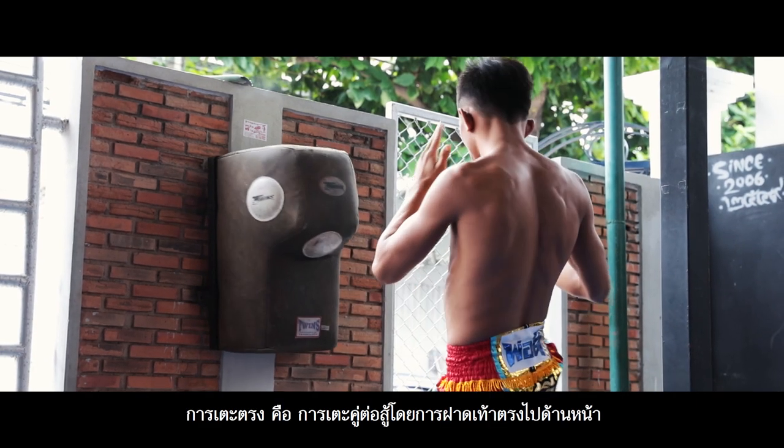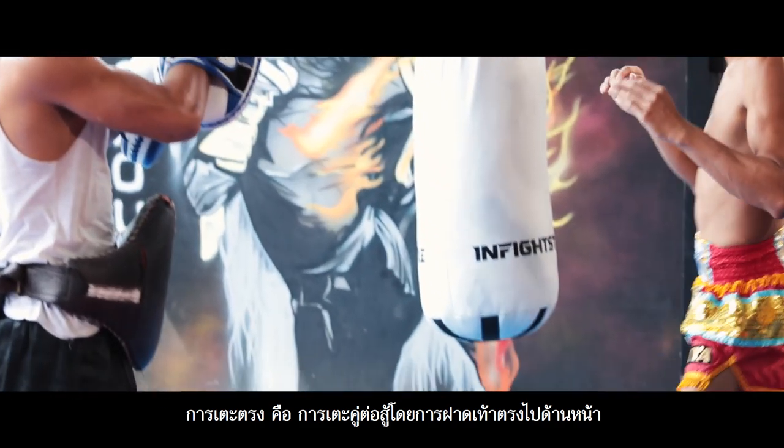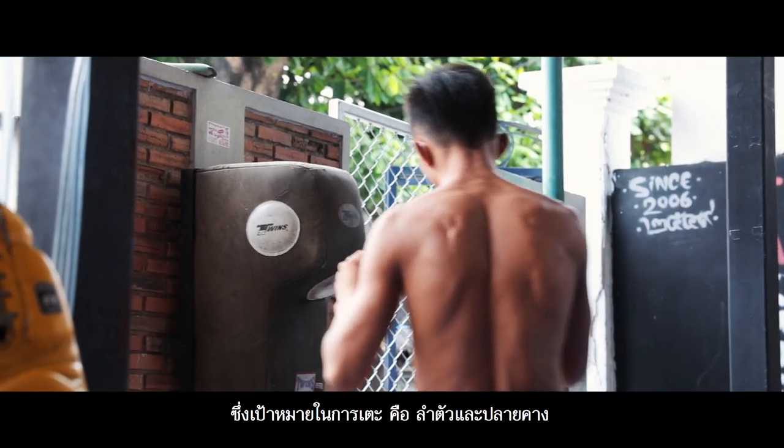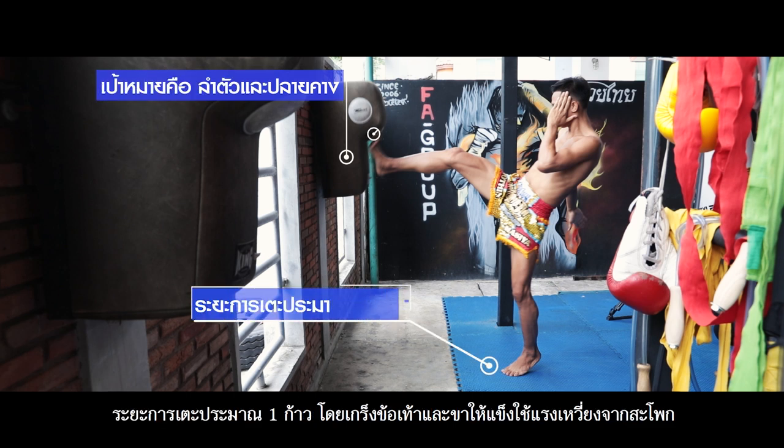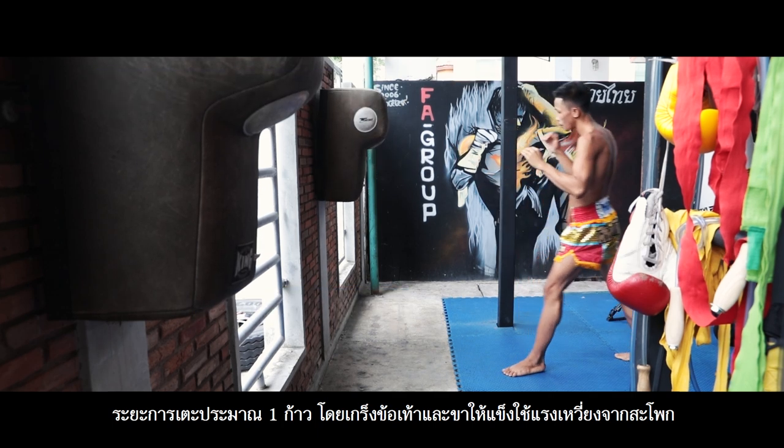Straight kick is used to strike the opponent with a straight foot. The main target is the body and chin. The kicking distance is one step away. The foot and leg stretch straight and strongly. Use the force from your hips.